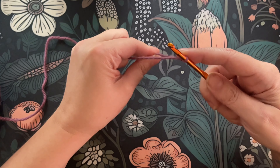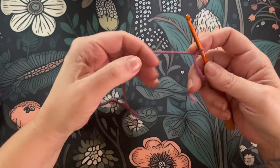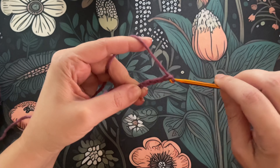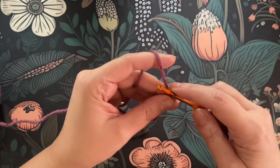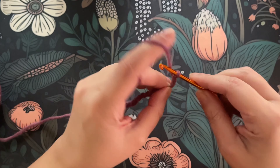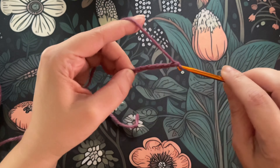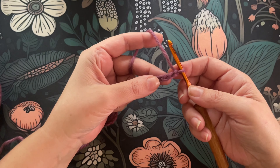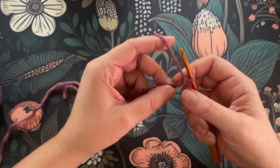We're going to start with a slip knot. If you don't know how to do this, I suggest you go back and watch my previous videos where I cover the basic foundation stitches. So we're going to chain a multiple of two. I'm going to do 20 — I think 20 will be just fine for this.